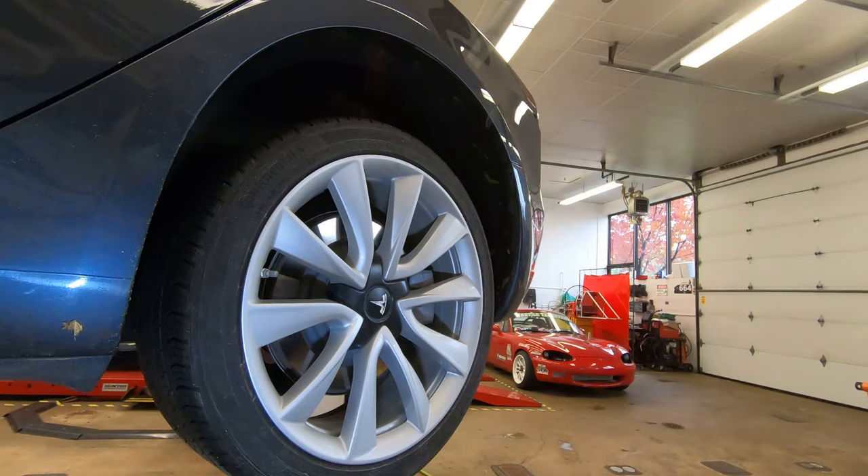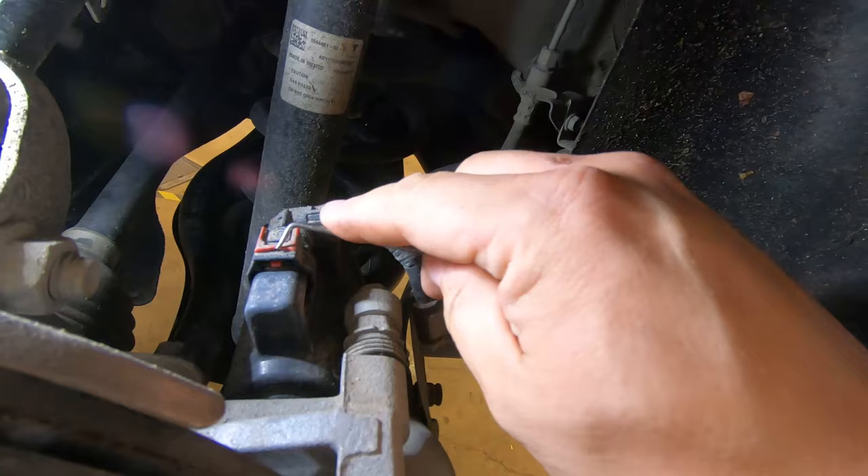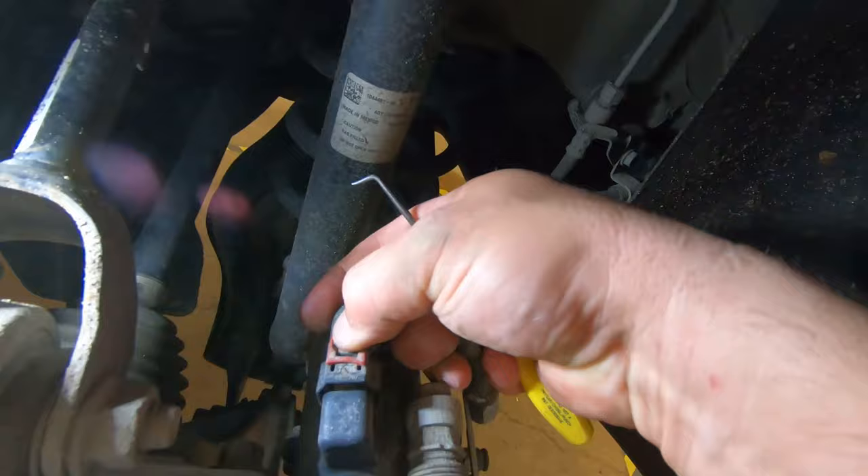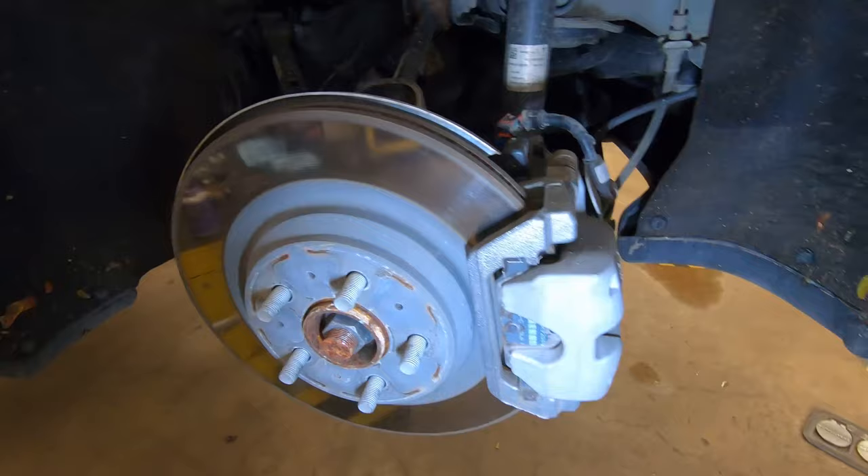Once the rear wheel is off, pull the parking brake connector off. Use a pick to push the little tab in, which disengages the red clip — then push down and pull the connector off. This is the connector for the parking brake. Double-check that the parking brake hasn't come on by confirming the wheel still spins freely.